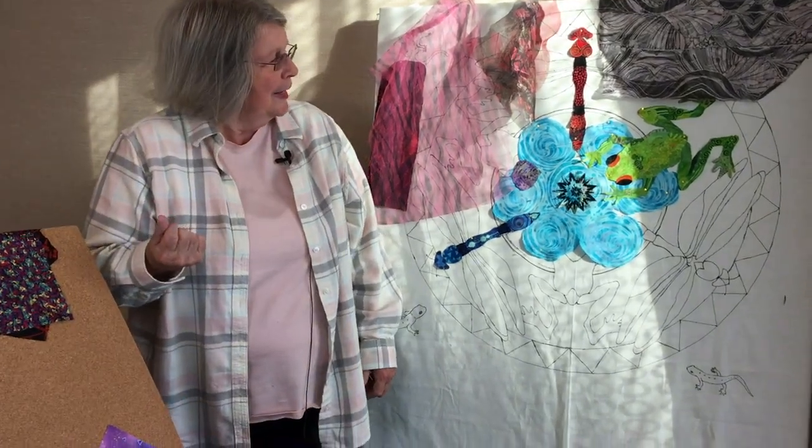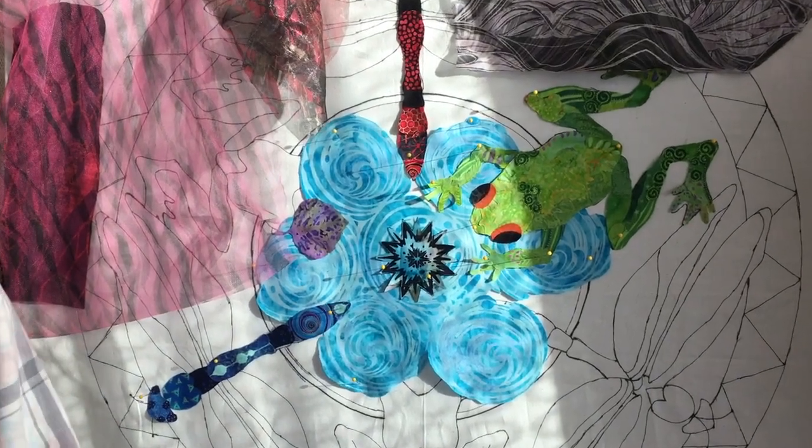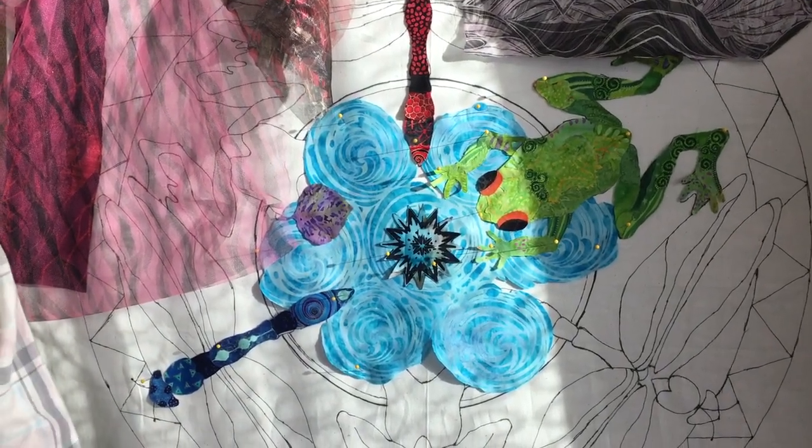And for this class, I think I'm working through problems I had with my previous ones, because now I'm doing frogs and dragonflies again.